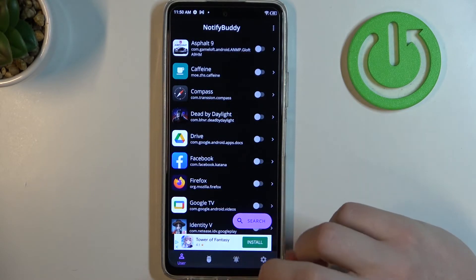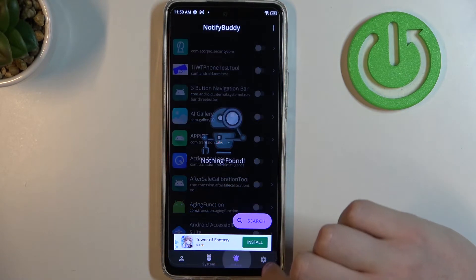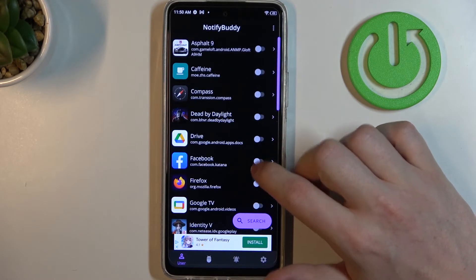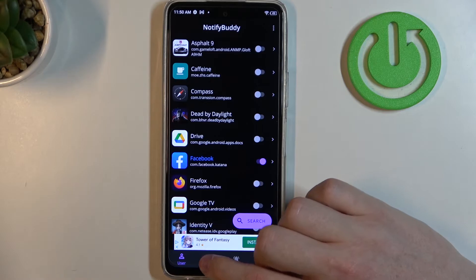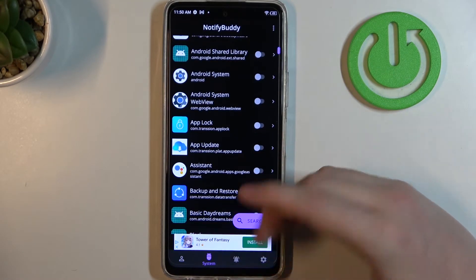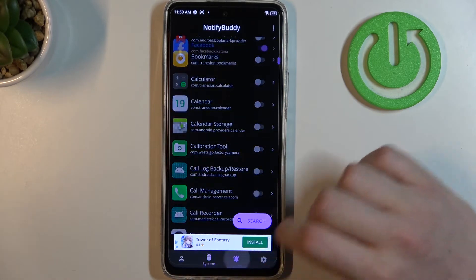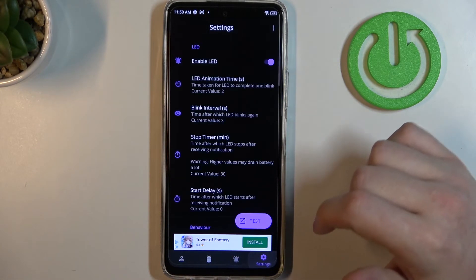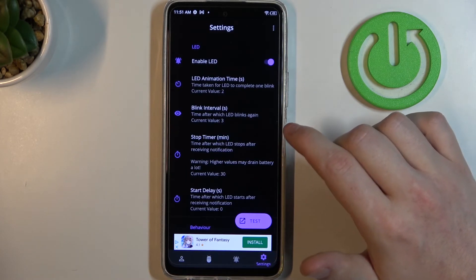From here we can start using our app. Here's the User, System, Active, and Settings tabs. In User you can select any app to allow custom LED lamp notifications for. In System you can allow any system-bound apps for custom LED lamp notifications also. In Active you can find all apps that you've just activated. And in Settings you can change anything about your LED lamp.